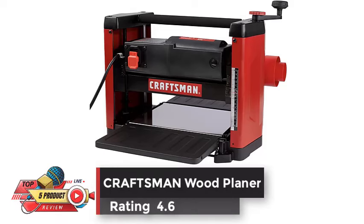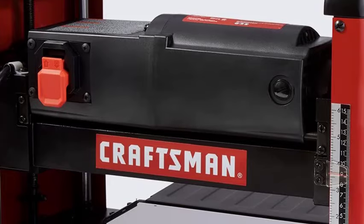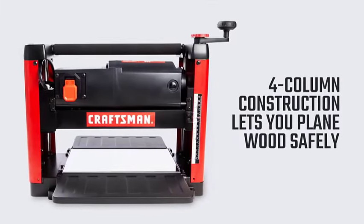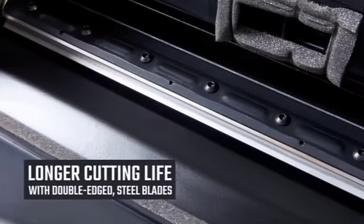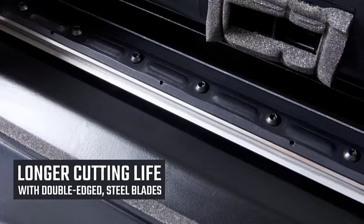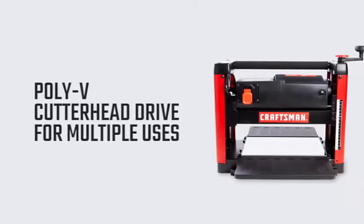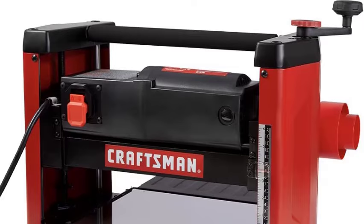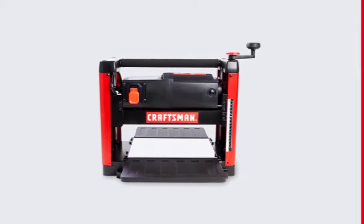Number 4. Craftsman Wood Planer, Rating 4.6. The 15-amp motor provides power for both hard and soft wood material removal. The thickness planer features a poly-V cutter head drive for maximum stock removal. Two knives with quick change and a solid steel cutter head mounted on ball bearings assure smooth operation and long life. High carbon steel double-edged reversible knives provide long cutting life, plus a vacuum port for dust collection.